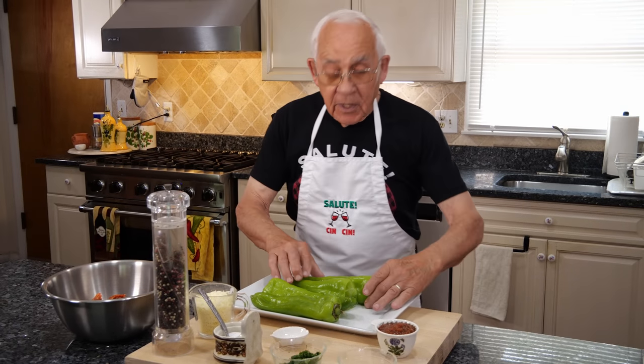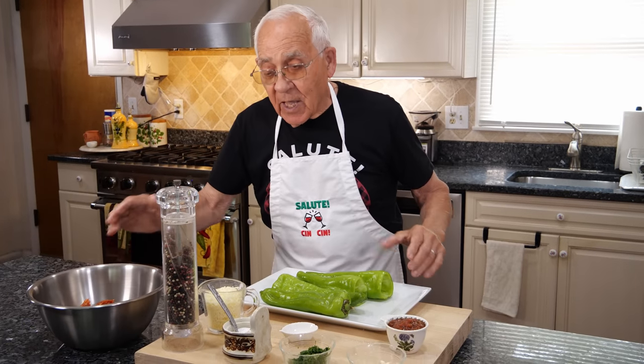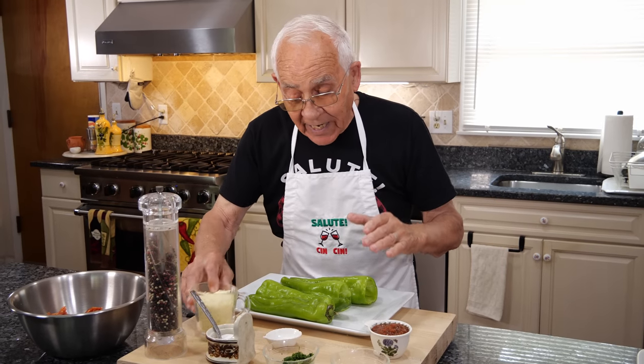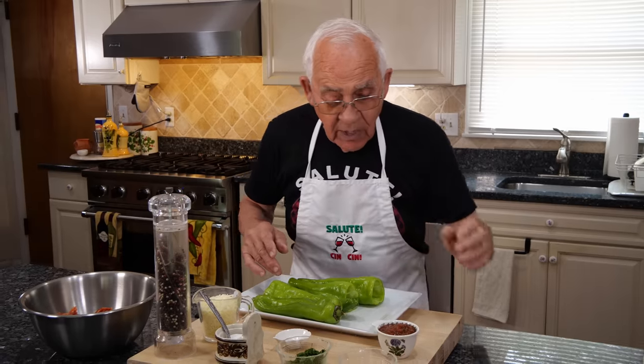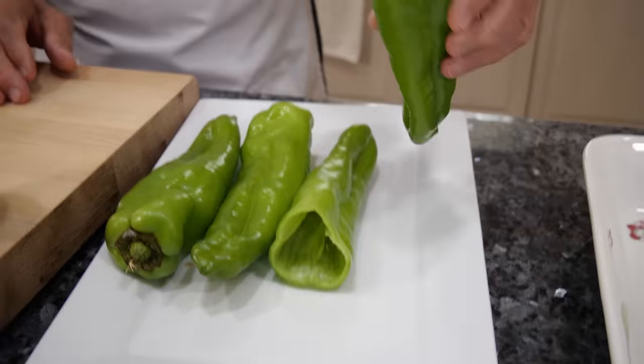For the ingredients we got the pepper, I got an Italian hot sausage, I need the salt, black pepper, I got mozzarella, little flake hot pepper, parsley from my garden — I got a beautiful parsley — garlic, and I got a spice salsa.